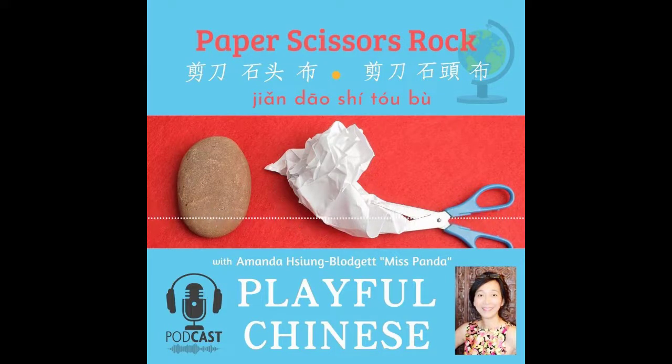你好! Hello, I am Amanda Schombudgett, Miss Panda, and this is Playful Chinese. First Mandarin Sounds, an awesome Chinese word book, is a playful picture book that introduces essential Mandarin sounds and playful first words to readers. Readers will be reading and learning through playing. First Mandarin Sounds is now available — I hope you check it out!